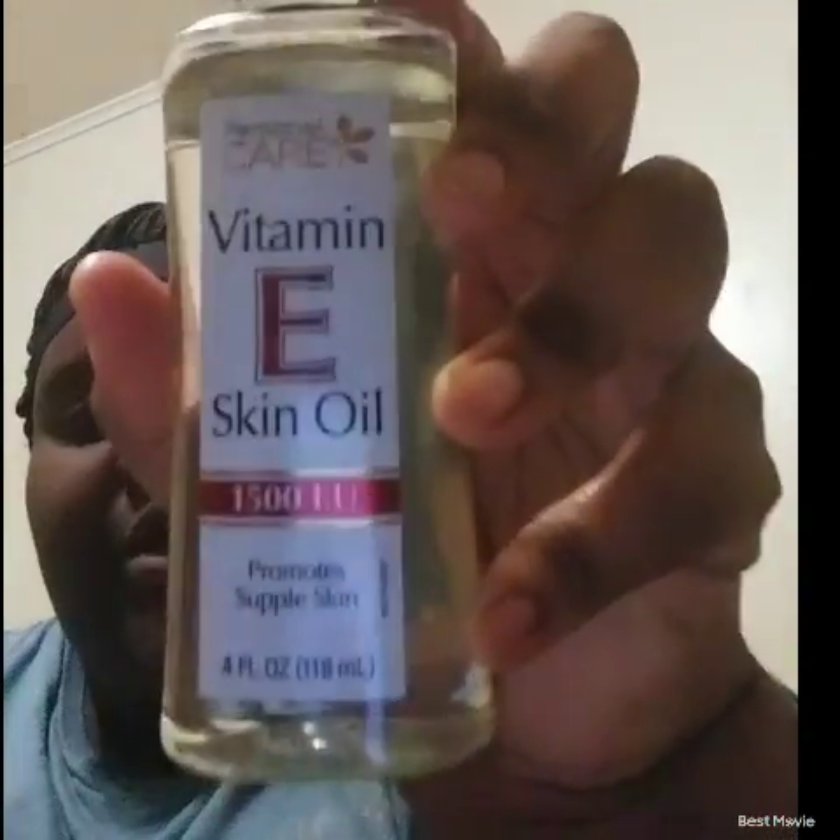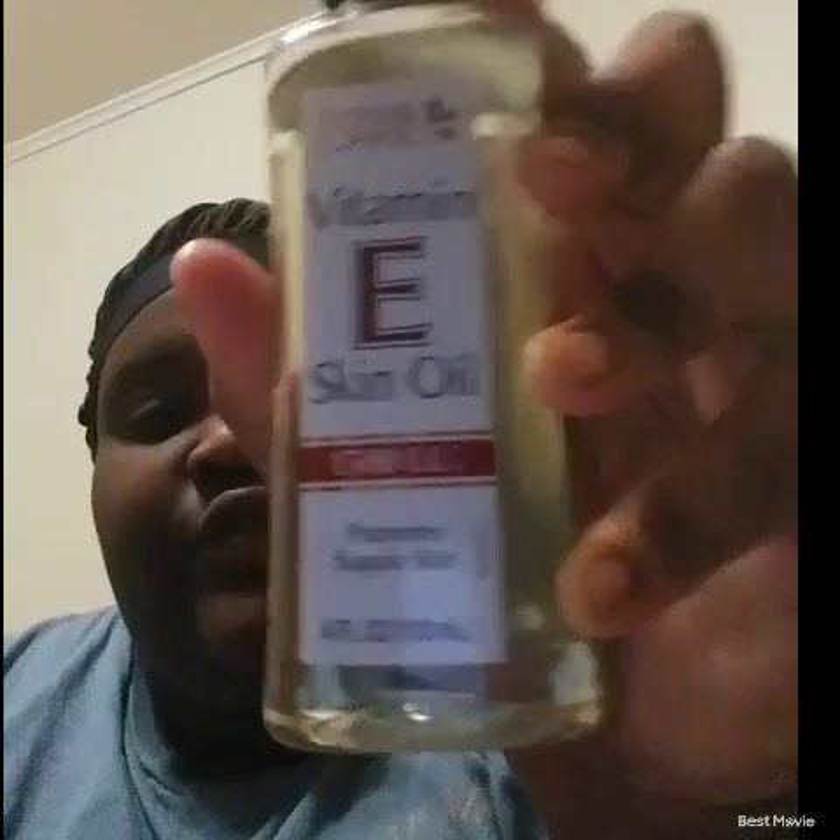I was walking around Dollar General and I found this Vitamin E Skin Oil. It promotes supple skin, so I decided to try it. I've been using it for a couple of weeks now — it hasn't been a month yet — and I've been incorporating it into my routine.